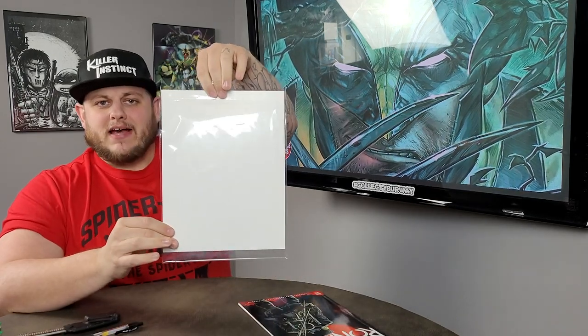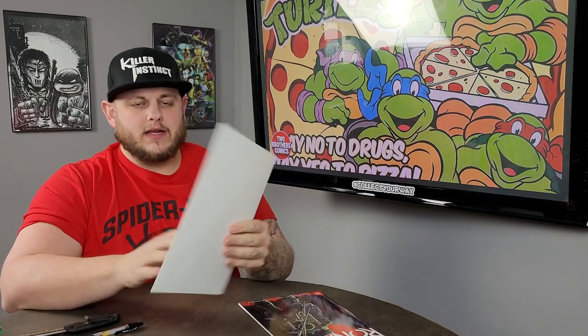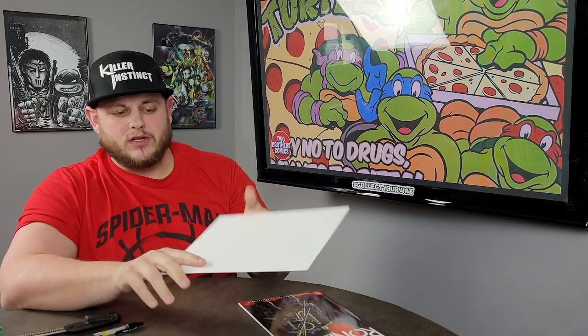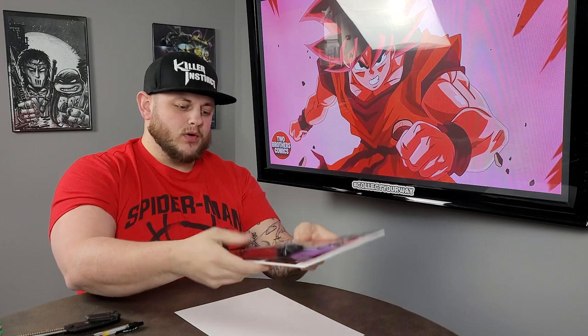So you've got your magazine size bag and board — you're going to want to remove the board. We all know there's a glossy side and a non-glossy side. I'm going to use the non-glossy side and lay my book down on top of it. Make sure you have a comfortable edge around the sides and top and bottom. Move it all the way over to one side — I usually make sure I've got about a quarter inch, maybe a little more, on the side.